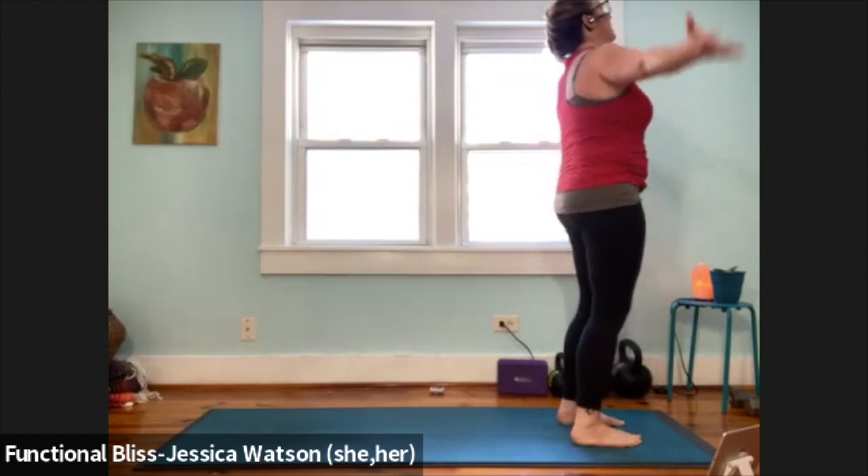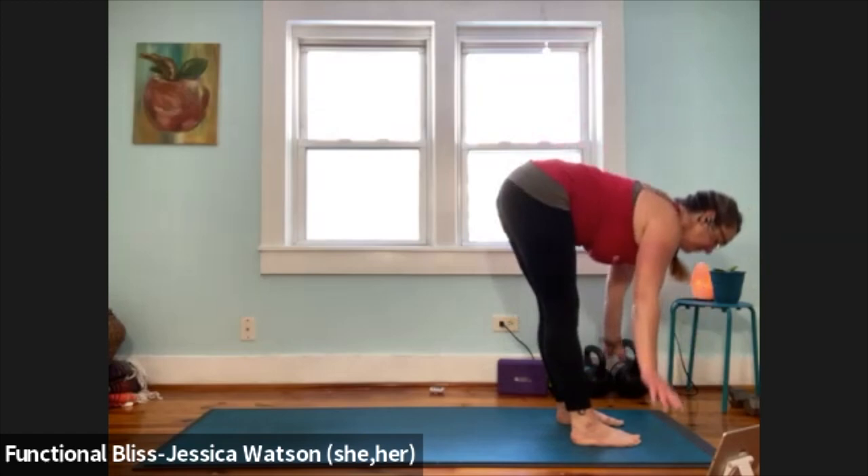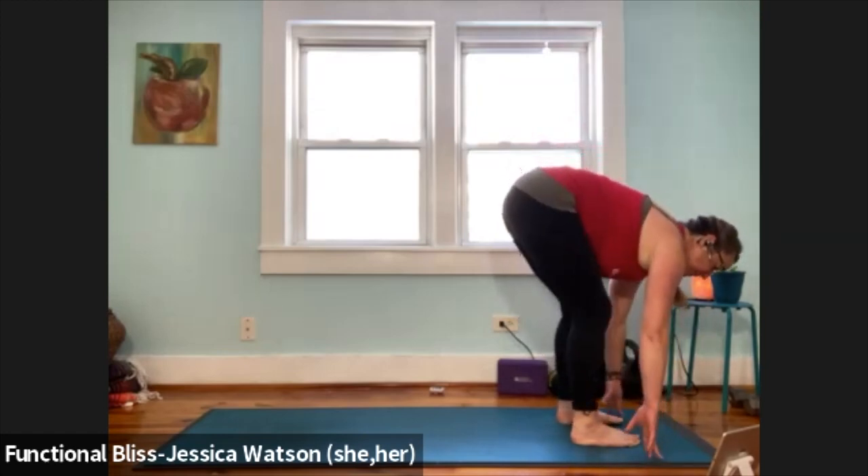Inhale, arms up and look up. Exhale and fold. Inhale, half forward fold. Exhale, soften down. Left leg back, low lunge, bring the knee down. Toes tucked or released — whatever feels the most comfortable.